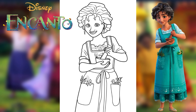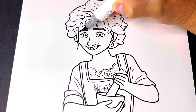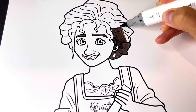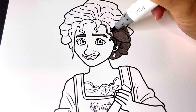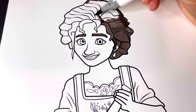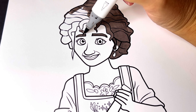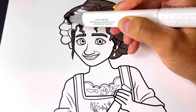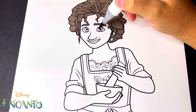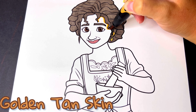Hey guys, in today's video we're going to be coloring Mirabel Madrigal's mother, Julieta, from Encanto. Let's get started with her hair and eyebrows — they're a greyish brown. Her eyes are dark brown. Let's color in her lips a peachy pink, and her skin will be a golden tan.